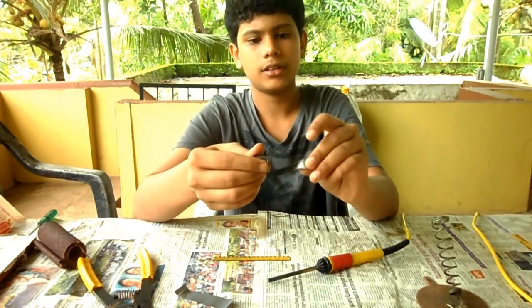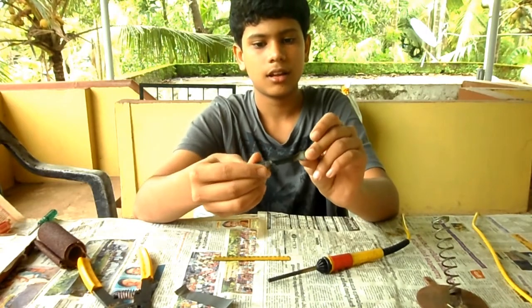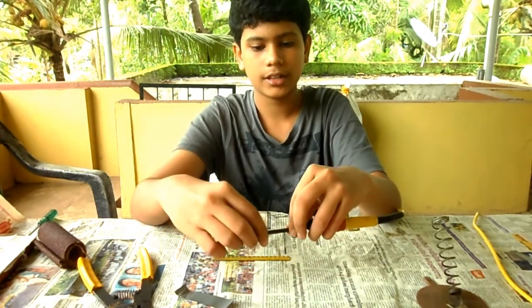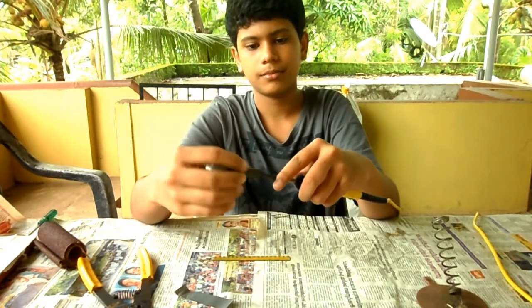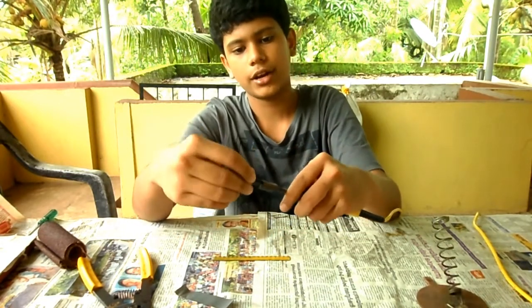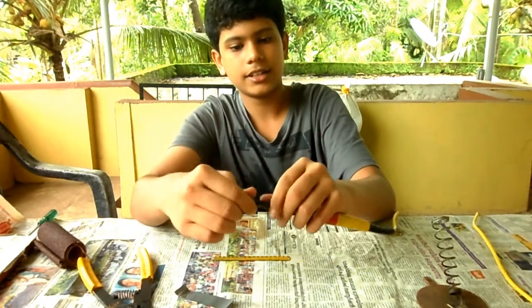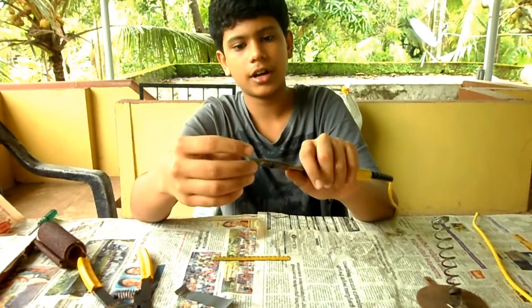After doing that, it will look something like this. This is a cap for the piece of metal that we already made, and it will slide in like this so that it can hold it onto the soldering iron piece.